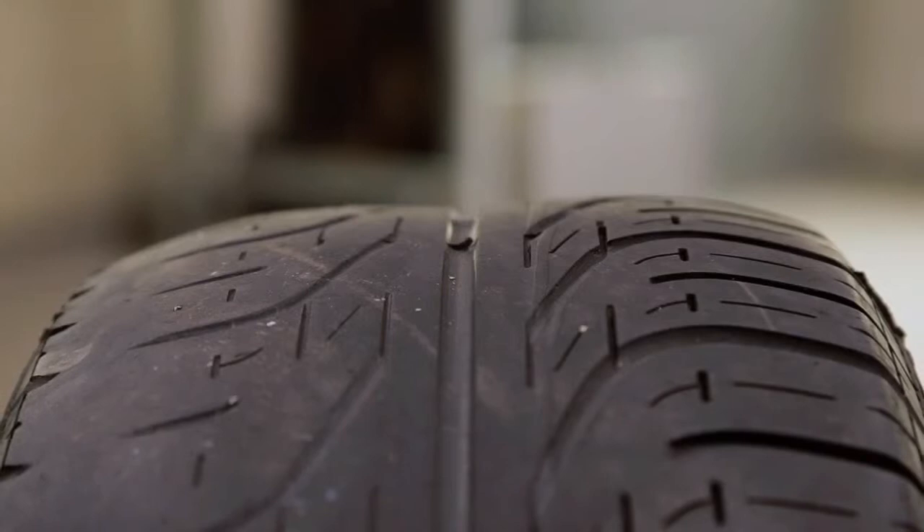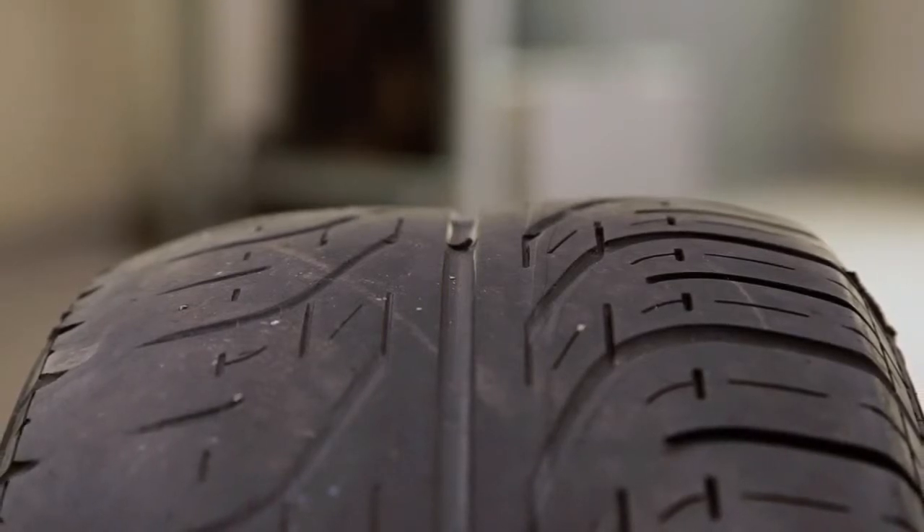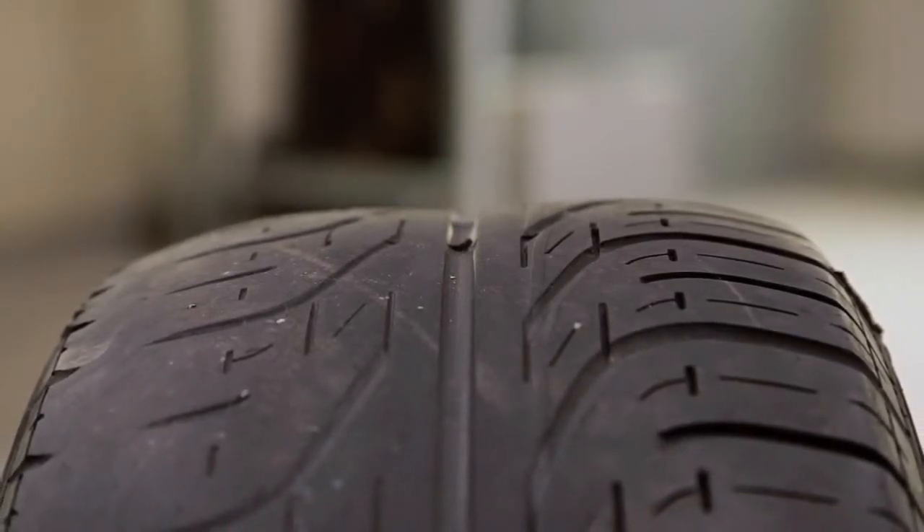You may not know, but it is actually illegal for tyre tread depths to be less than 1.6mm.